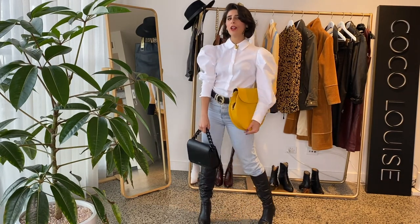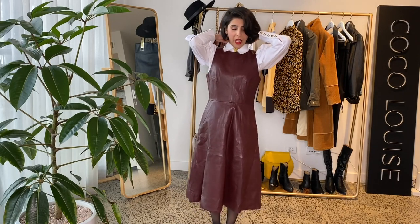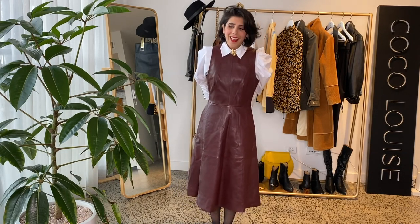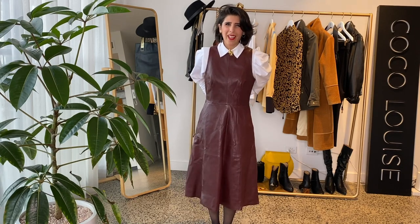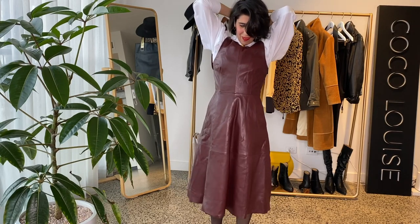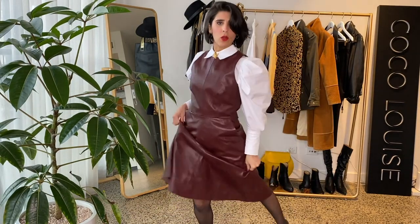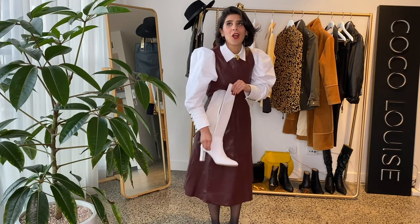Oh my god, I haven't even tried this one on yet! Definitely keep the brooch on the neck or add a few brooches — get creative because it really makes a difference and this already looks so royal. You definitely need to be flexible for this! I love this leather dress — so chic and sensual, and it feels so good. I can run around in it. Now I'm going to pair this with white long boots so you're not going to see any leg and it's going to look so refined.